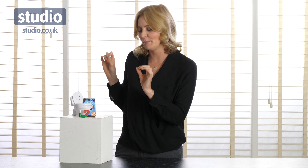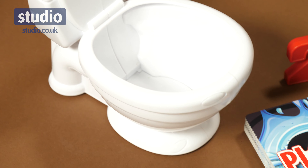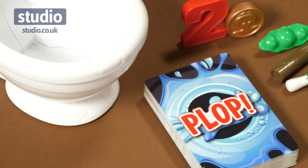Hello, I'm Helen and welcome to Studio. Are you looking for a game that's going to be fun for the whole family? Well, you may have just found one. This is the Plop Game, and this is just a hilarious game for all ages.